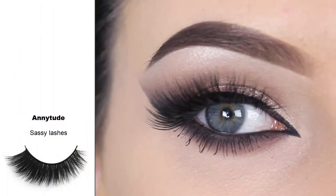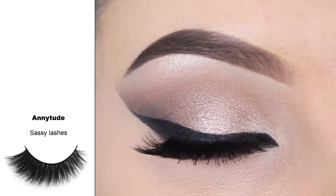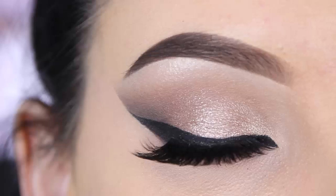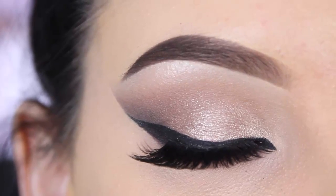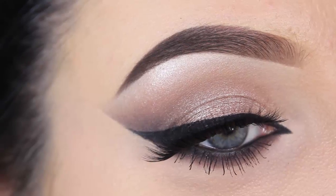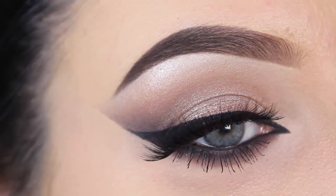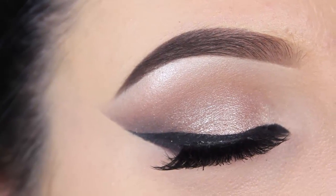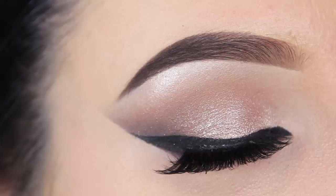I'm using lashes from my own lash company called Anytude — the style I'm wearing is called Sassy. And this is the finished look! I really hope you enjoyed watching this video. If you did, don't forget the thumbs up, and subscribe if you want to see more. If you have any questions, leave them in the comments — hopefully I'll see you in my next video, bye guys!